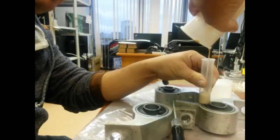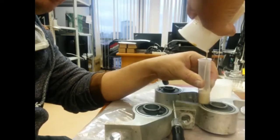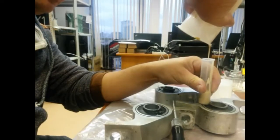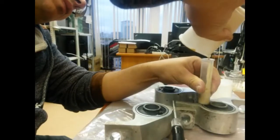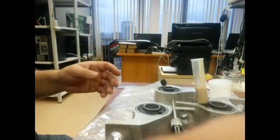We are pouring the polyurethane this way. The cup is now empty.